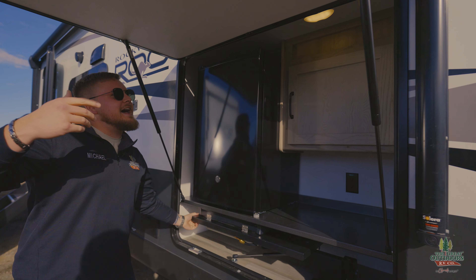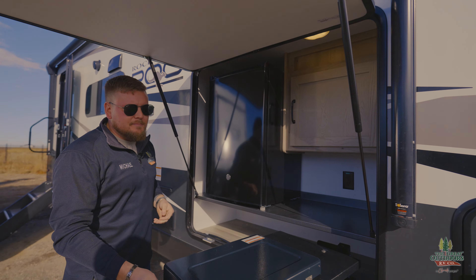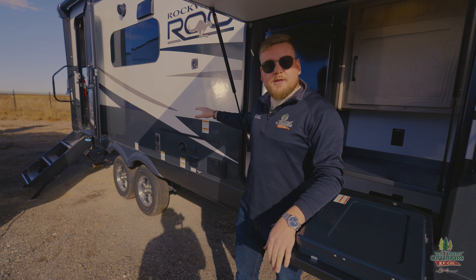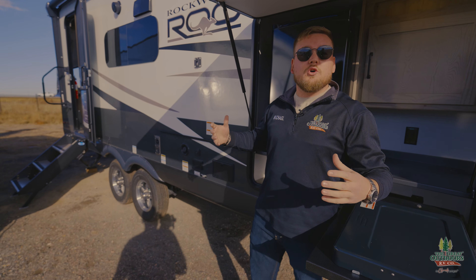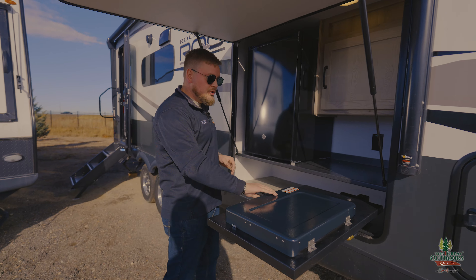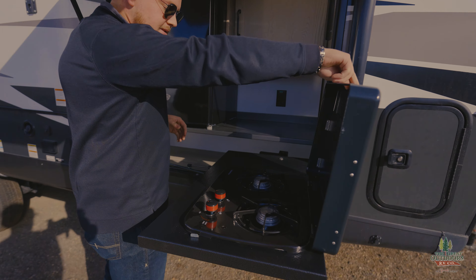We got an outside kitchen here — two-burner cooktop. Now it is a Rockwood, so as a standard feature we are going to get a 17-inch griddle that will mount to the side here too. So if you're like Gordon Ramsay and you just need to cook everything, you got all the options right here.